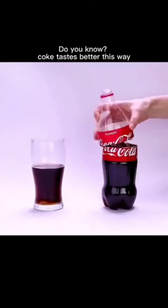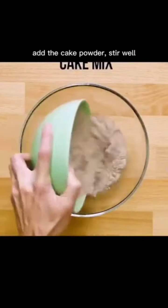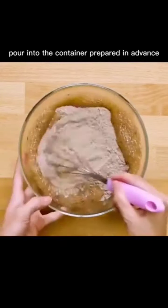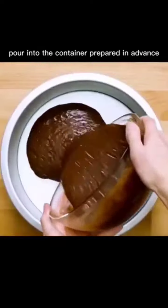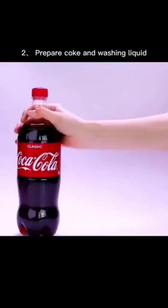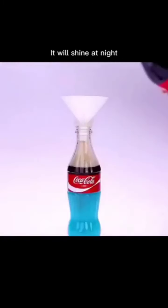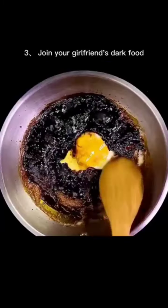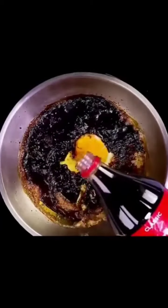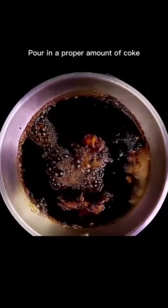Coke tastes better this way: pour coke into a container, add the cake powder, stir well, then pour into a prepared container and bake it in the oven. To prepare coke and washing liquid, pour coke into washing liquid — it will shine at night. If food sticks to the pot, pour in a proper amount of coke, boil it, wait, then rinse with water.